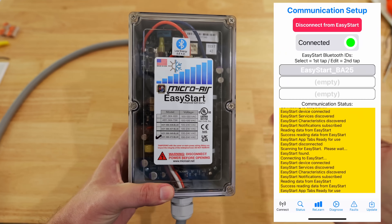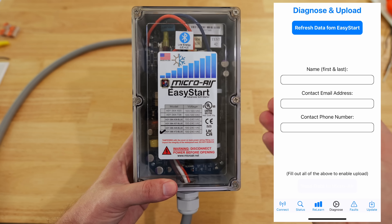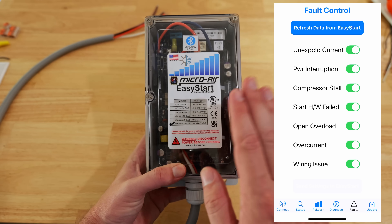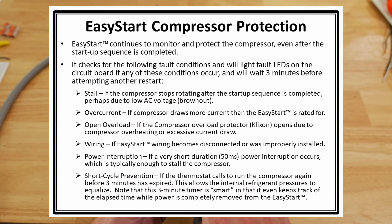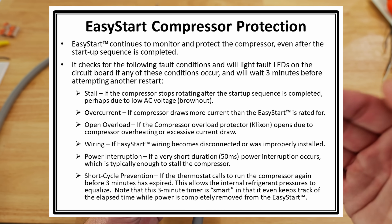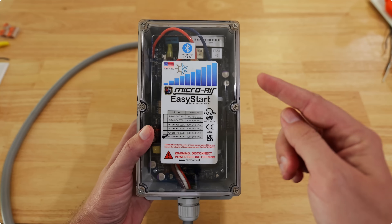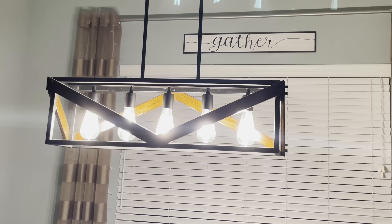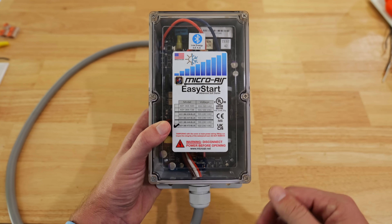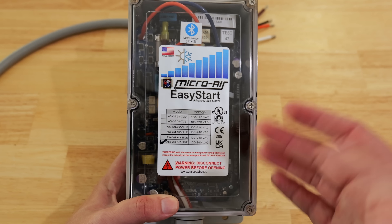This also serves as a diagnostic tool. It has Bluetooth capabilities to connect with your phone, and they have an app that gives you a lot of information you wouldn't normally have. Issues it can diagnose include unexpected current, power interruption, compressor stall, open overload, overcurrent, and even wiring issues within the unit. Common issues this device can fix are flickering lights when your AC kicks on, or loud startup noise — possibly waking you up at night.